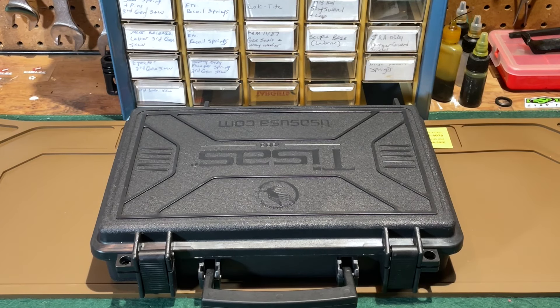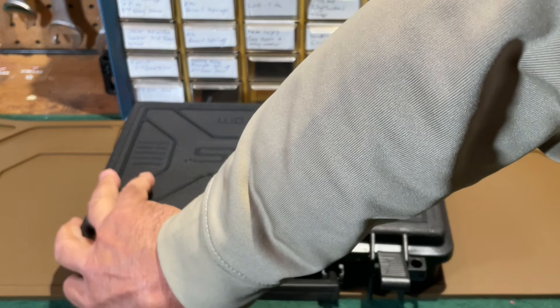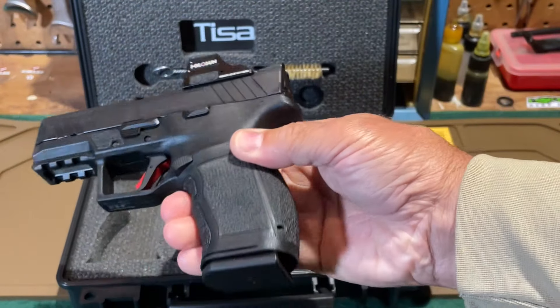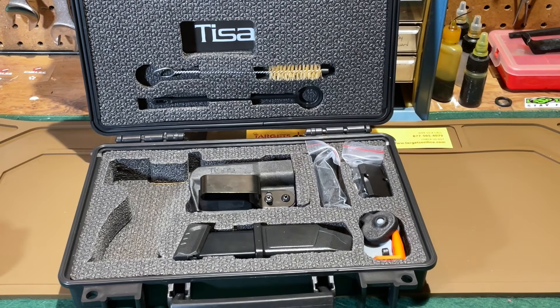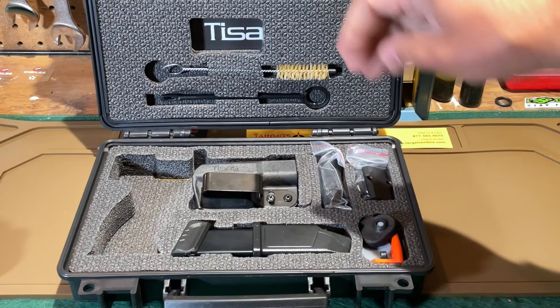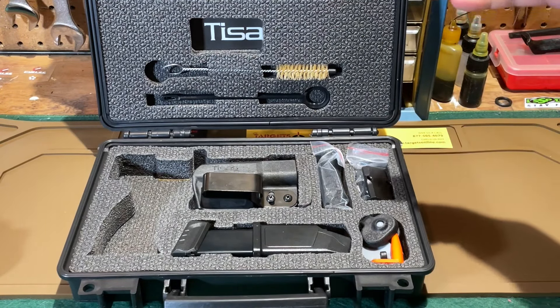We'll start the close-up look at the way you bring the PX-9 Carry home from the store — in the box. As I open the box, you might notice the pistol itself is not inside, because I've already mounted an optic to it as part of the firing portion recorded earlier. In any case, when you bring your pistol home, it comes in this nice lockable hard case that T-Zosh has been using for a couple of years. It has a gasket around it — not waterproof, but definitely water resistant.